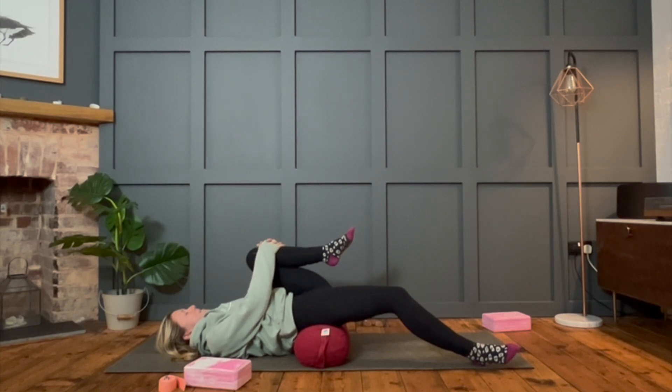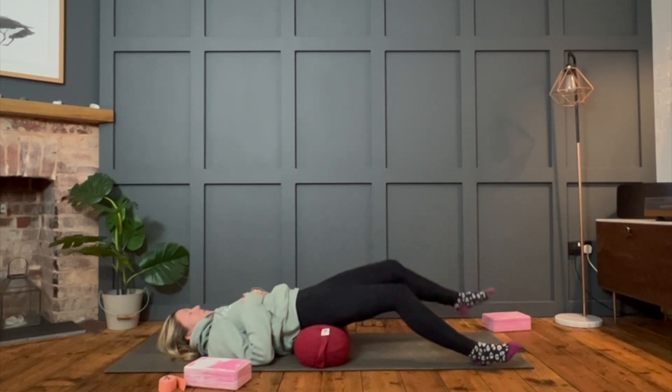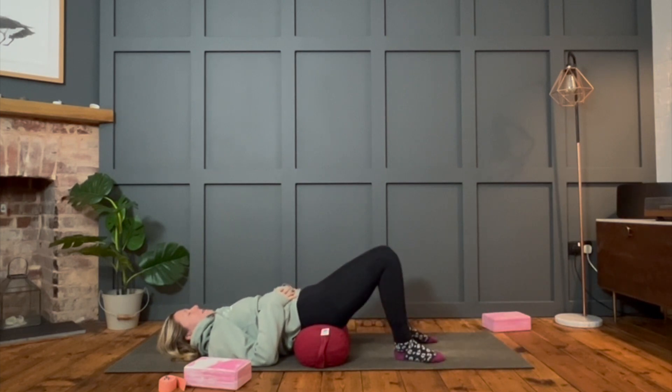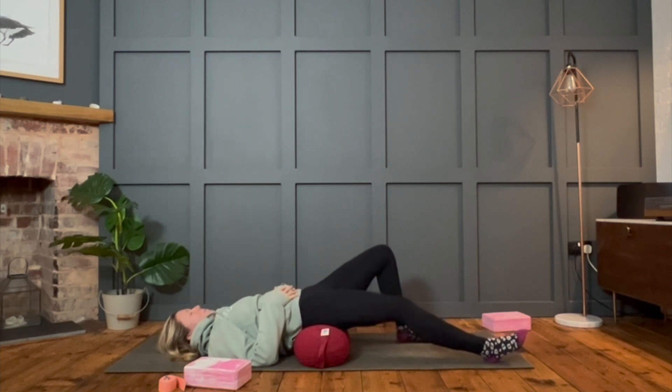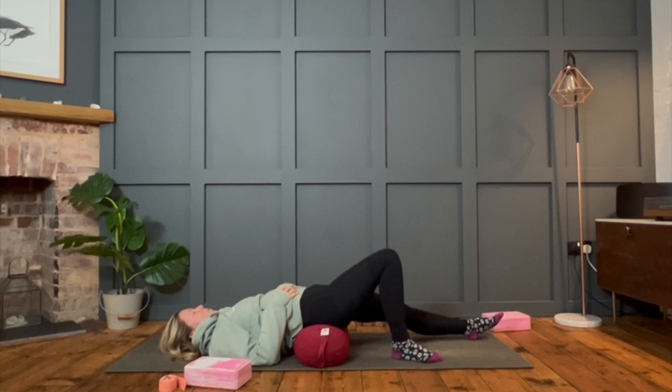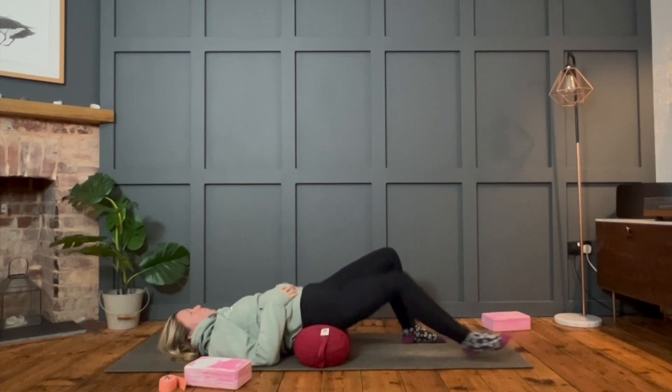Last two breaths here. And this time, instead of bringing the knees in, we're going to extend the legs out. Keep your hands on the belly for now. Those legs, when I say extend them out, could be extended back out to bent knees and feet into the mat — do whatever feels comfortable. This can be quite a bit of a back bend, especially with the bolster, so if the legs are straight just make sure that feels okay in your lower back. You might want to alternate — bend one and straighten the other leg, then swap over.